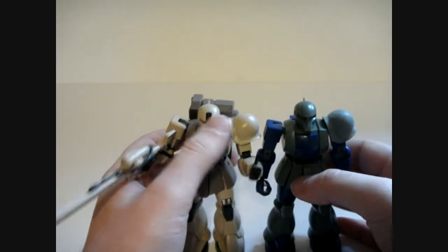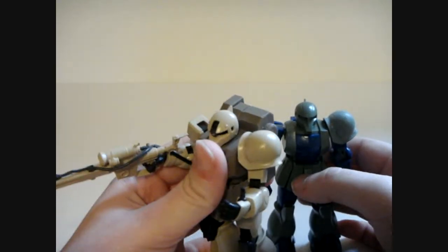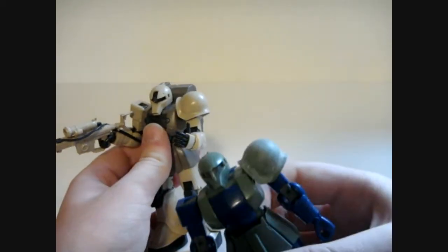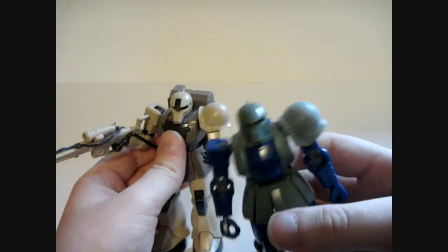Now, if you look closely at the head right where my thumb is, you might be able to spot head Vulcans. That is not a common thing to the Zaku family — only the Garmazabi custom has head Vulcans on it.